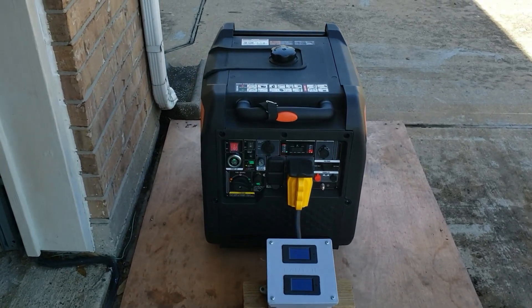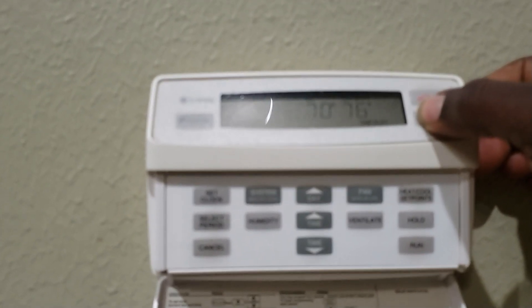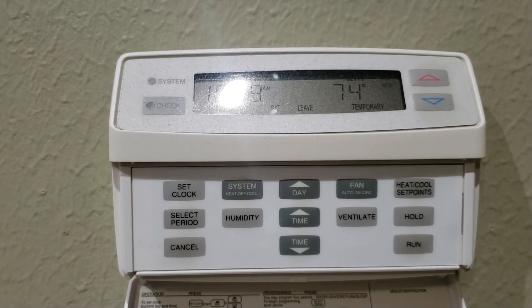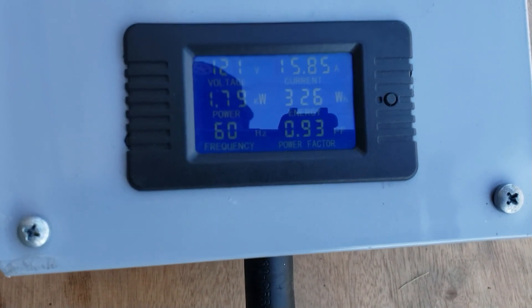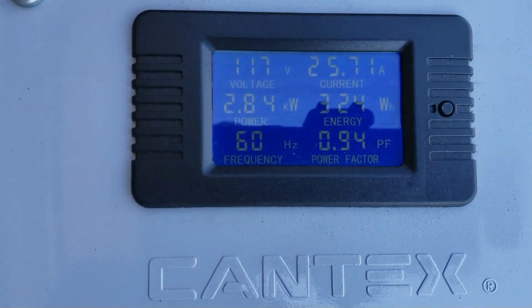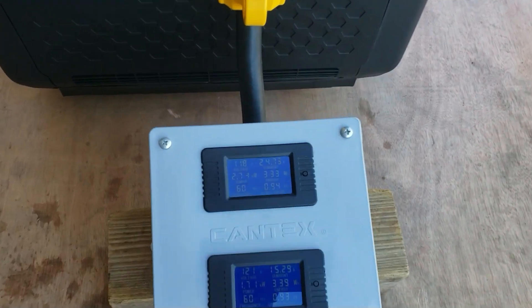I'll get inside and turn on some ceiling fans, then we'll hit that 5-ton AC. I'll come back out before it starts so we can see the surge — let's see if this thing can start a 5-ton AC. I'm at the AC, I'm going to lower the temperature to make it kick on, then try to get outside before it starts. We're pulling 1.8 amps on this leg and 2.8 on this leg. We're at 100% — the 5-ton AC is running. I barely made it out here but it started with absolutely no problem.